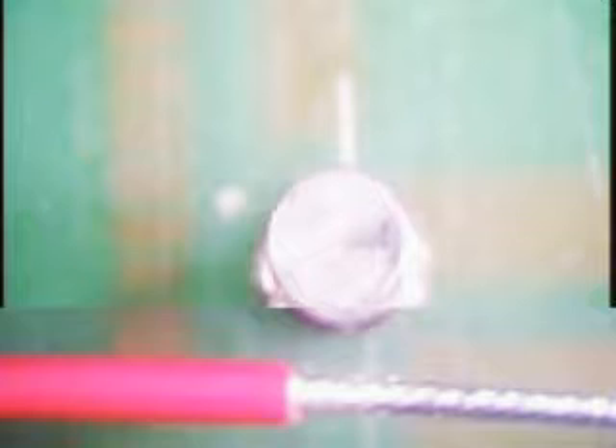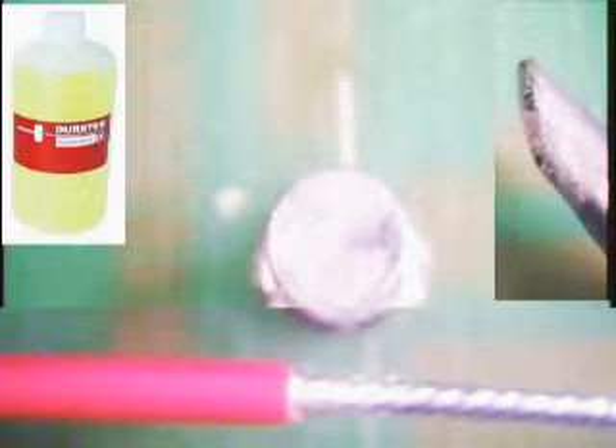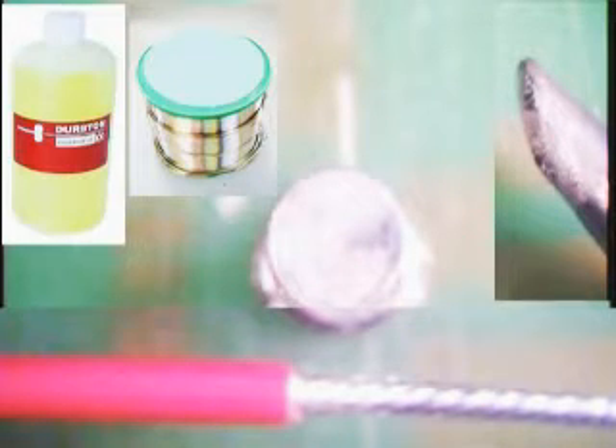To complete this procedure you will need a length of tinned wire, a soldering iron, flux, and lead-free solder.